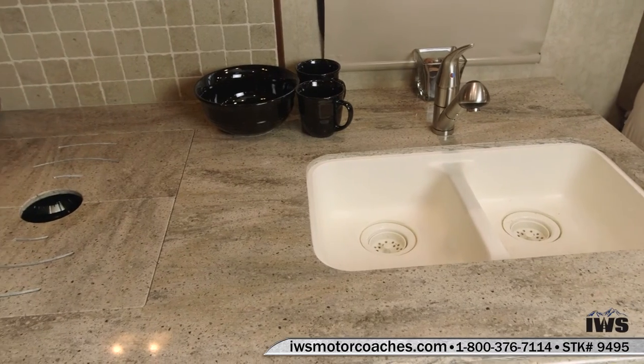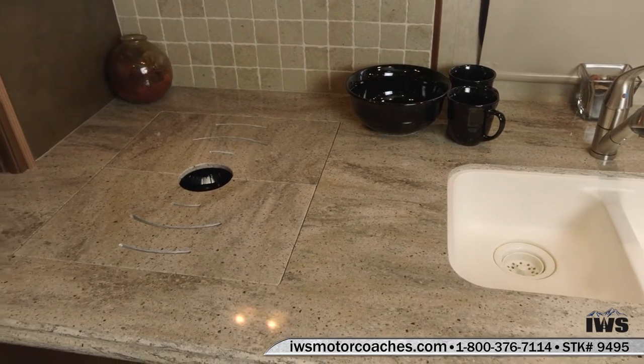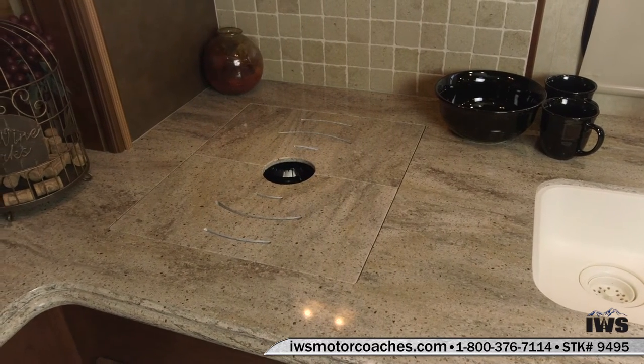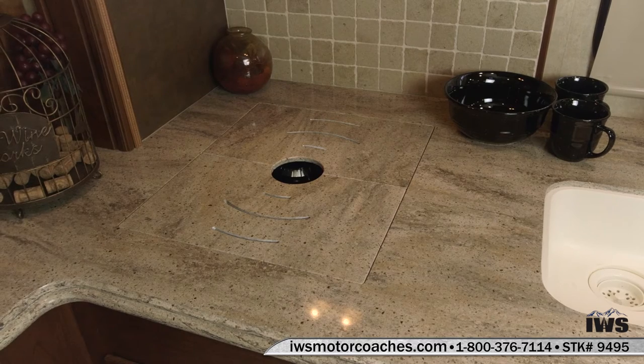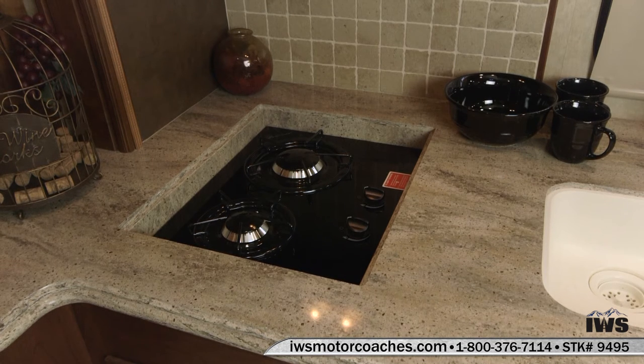We're going to pan over here and show you the two burner gas stove. It's recessed inside the counters. When the covers are on, you have a little bit of extra counter space on it. As you can see when we pull the covers off, everything is just as if it was off the showroom. It's very hard to even tell that this coach was even driven.